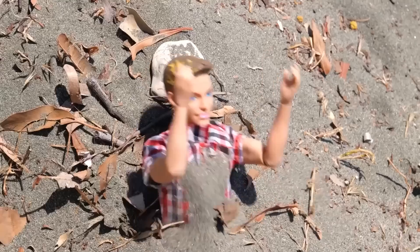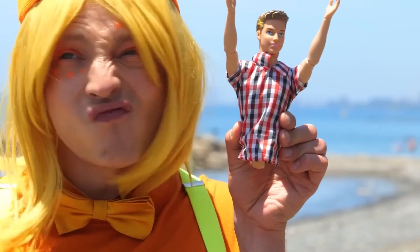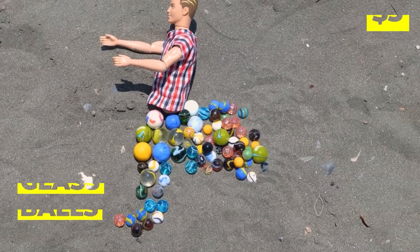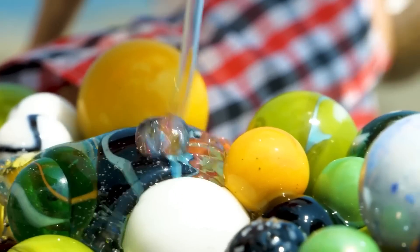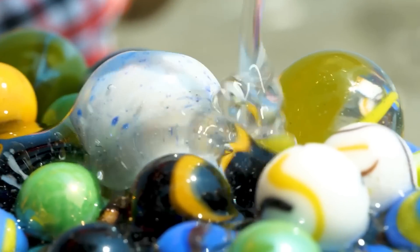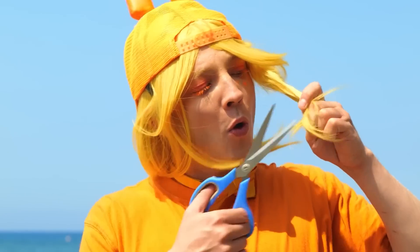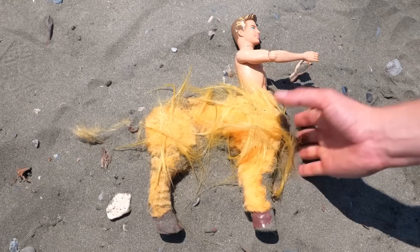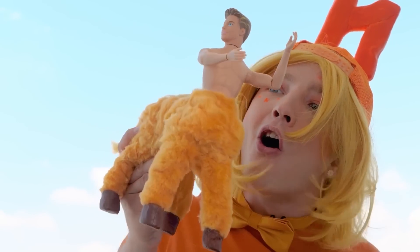Poor doll — did your friends forget to dig you out? And did they take your legs too? Don't worry — one lower half coming up. Just need some glass beads and glue. We're gonna need some hair for this. He's a centaur — after all, four legs are better than none.